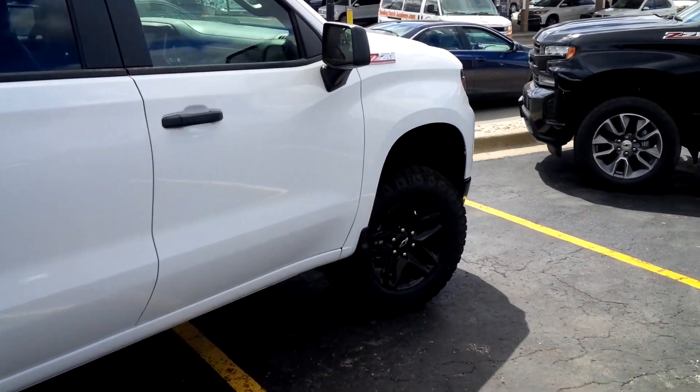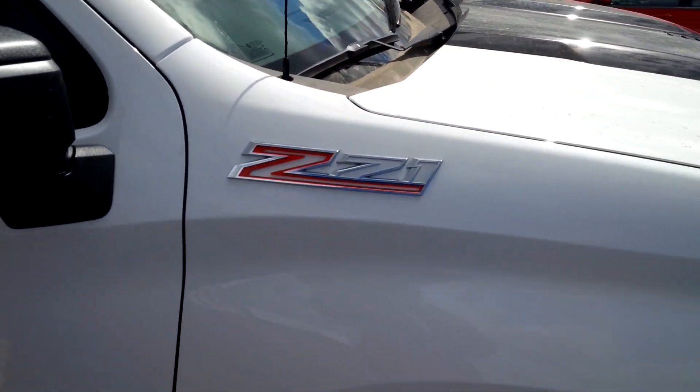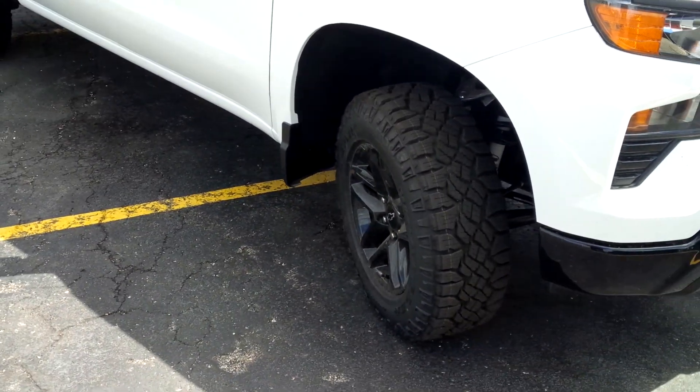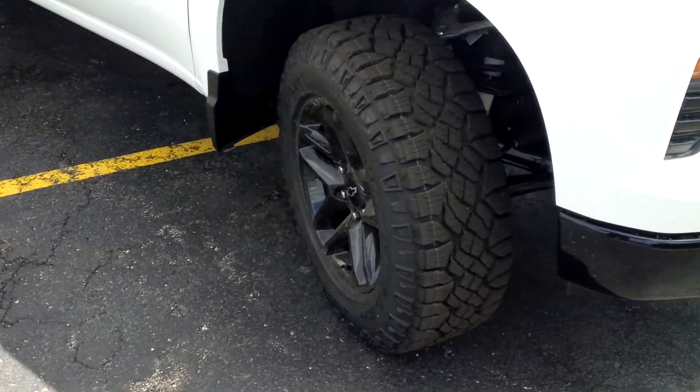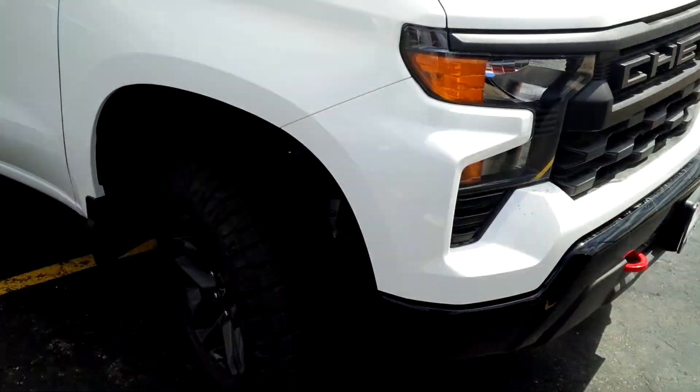I'm really starting to realize that more when you get this stuff blacked out, like this logo here. And then this just has traditional 18-inch wheels — these are not very large wheels, but a very aggressive tire pattern.